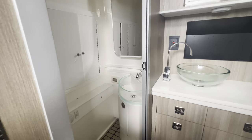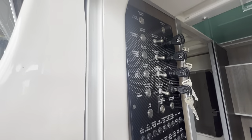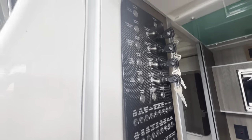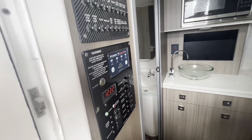We also have a separate head area just inside here with a fresh water sink. All of our control panels with our fuses are housed nicely right inside the door so they're easy to get to — batteries, keys, and your control panel for your Fisher-Panda generator.